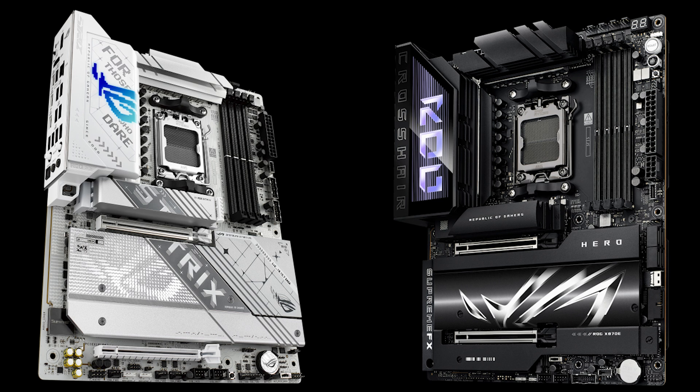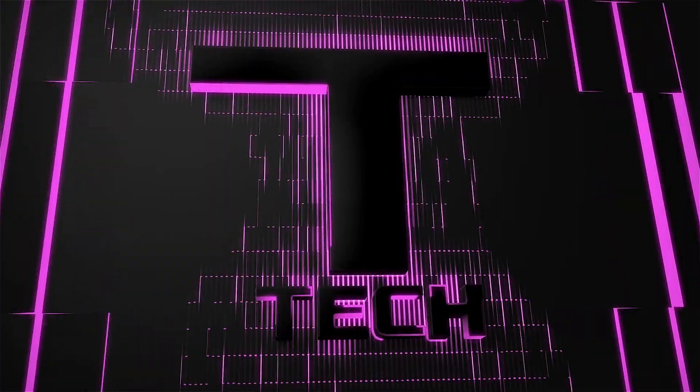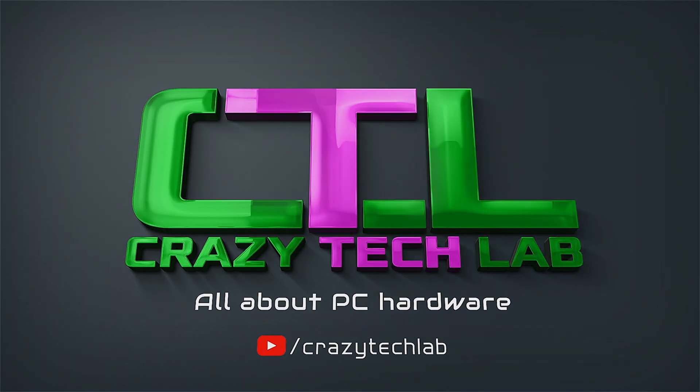That's it from the ASUS event today — just a very quick look at some of the new motherboards and new features to look forward to from ASUS coming very soon. Don't forget to like, comment, and subscribe to the channel so you can see all the motherboards as they're launched. Let me know what you think about the new ASUS motherboard range in the comments below, and I'll be back very soon. See ya!